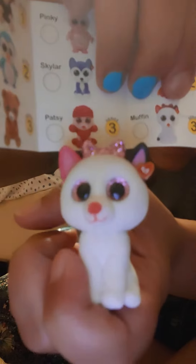Muffin! We got Muffin. Oh my goodness. Series three. That is not natural. So cute.